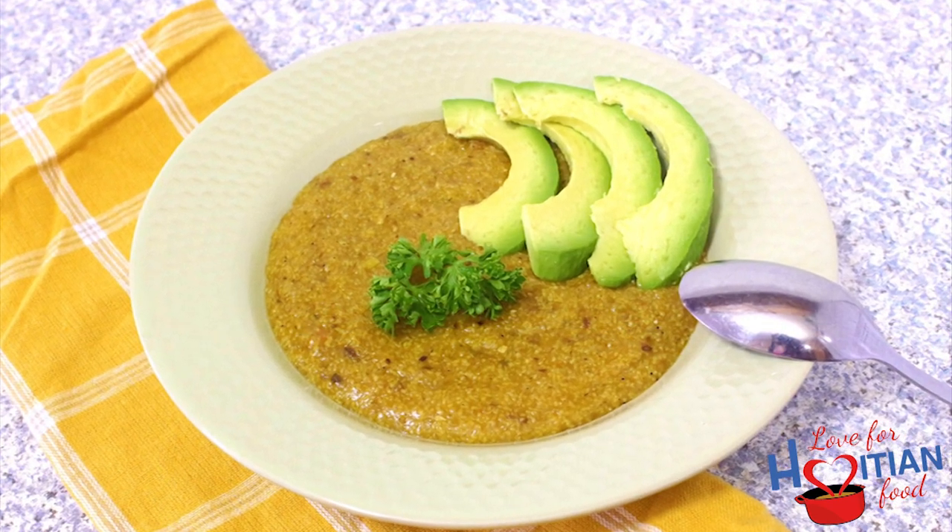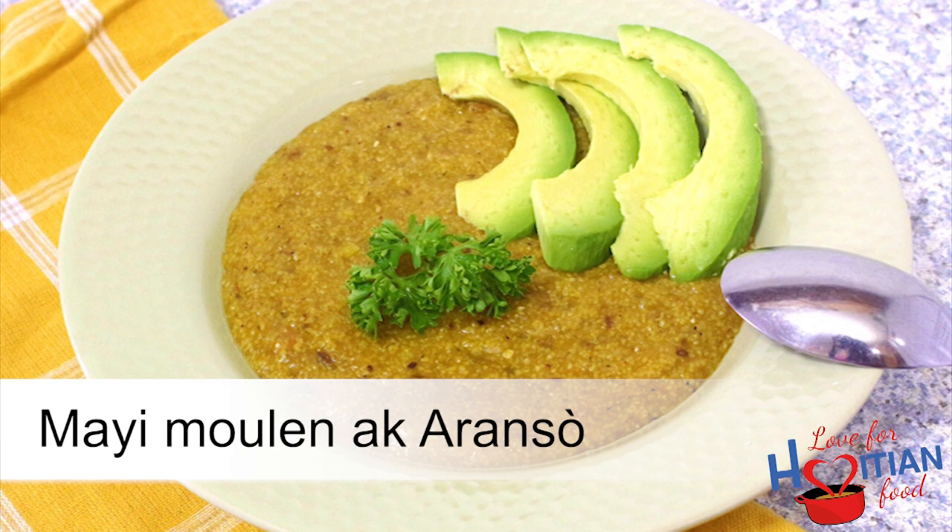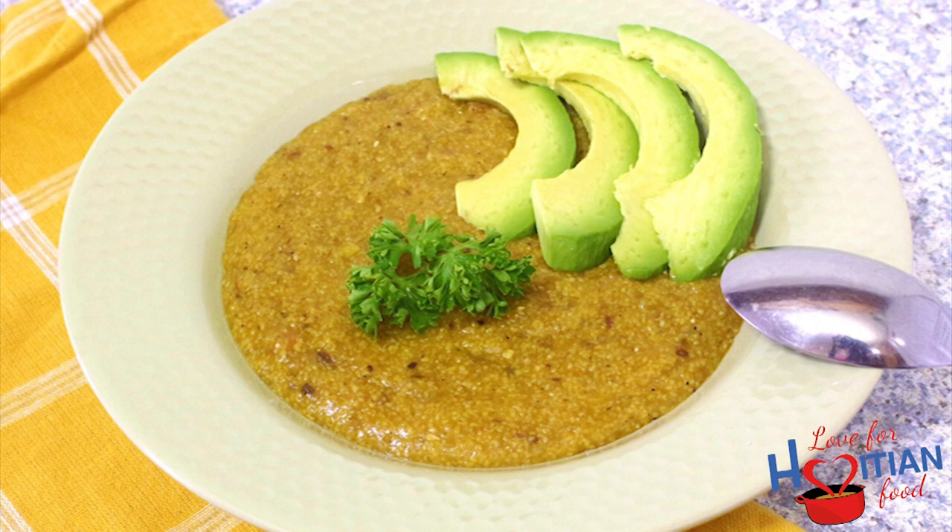Hey guys, welcome to another episode of Love for Haitian Food. Today we'll be making maimulen ak araso, which is cornmeal slash polenta with smoked herring. If you want to learn how to make this, stay tuned.